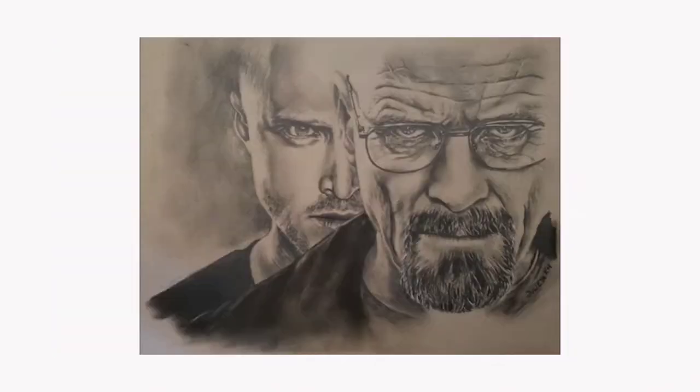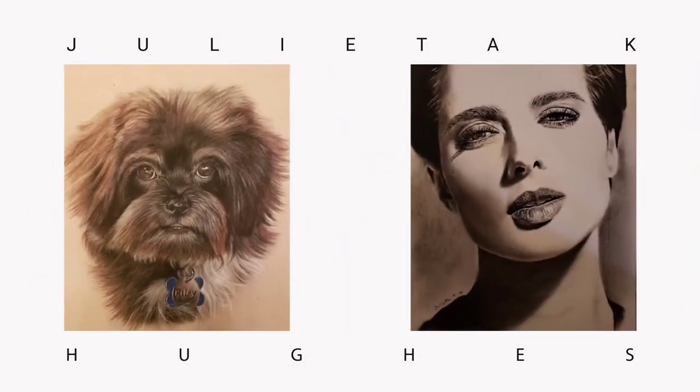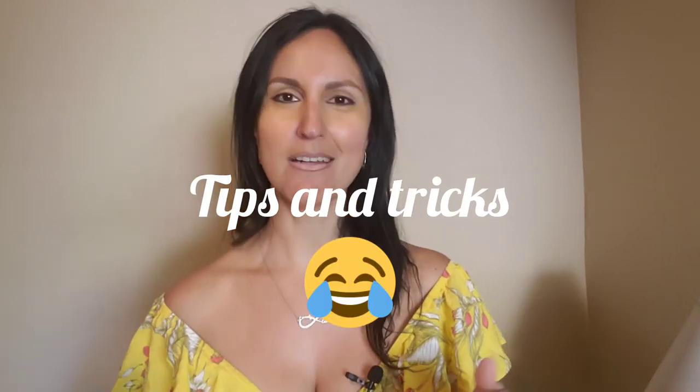Welcome everyone! This video is going to be part one on how to draw a realistic looking dog in pastel pencils. Welcome to my channel! My name is Julieta and I'm a portrait artist. If you've been here before, welcome back! And if it's your first time here, welcome — I hope you enjoy this video as well as other videos where I teach you tips and tricks on how to draw realistic looking portraits of humans as well as dogs.